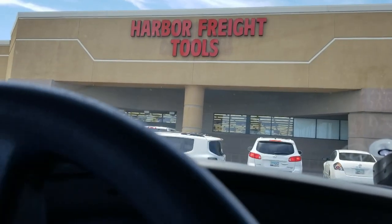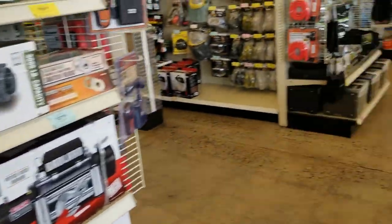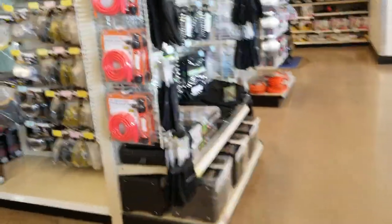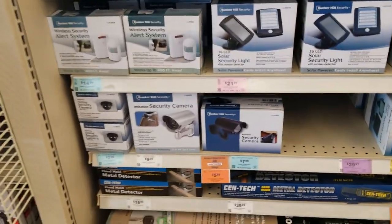Hello YouTube, back again with another video. Today we're shopping at Harbor Freight. We're looking right now at the winches, and now we're looking at the solar section.